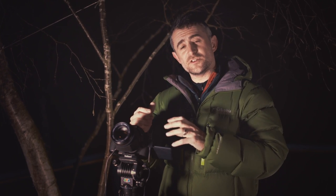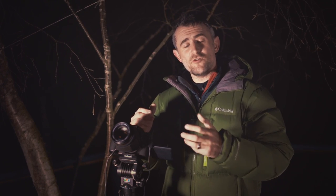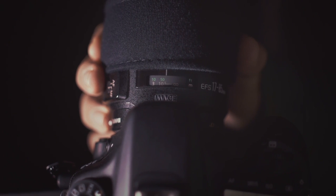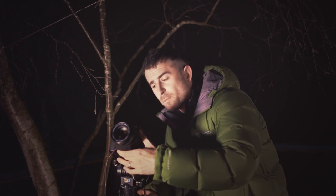The first thing we need to do is get the camera focused. To do that, I point at Polaris, the north polar star, which doesn't move very much in the sky — and that makes focusing a whole lot easier. Set the camera lens to manual focus, then line it up on Polaris in the sky.